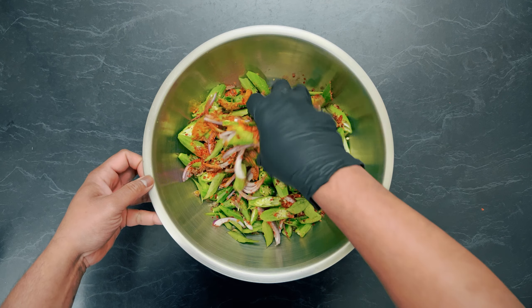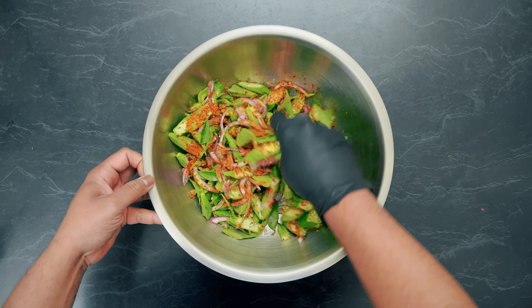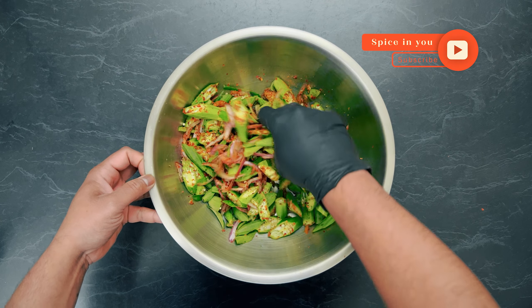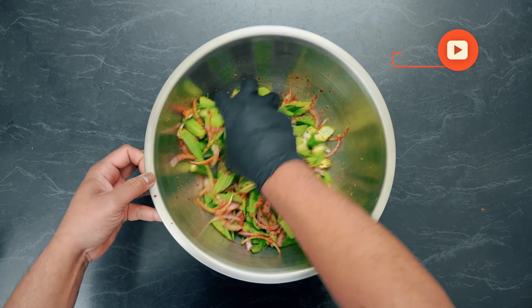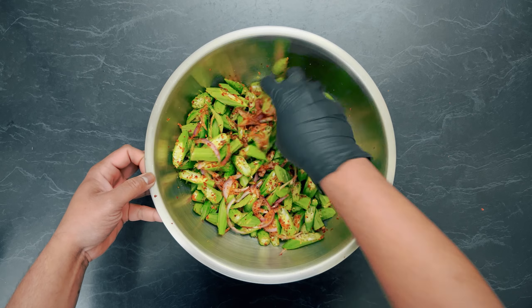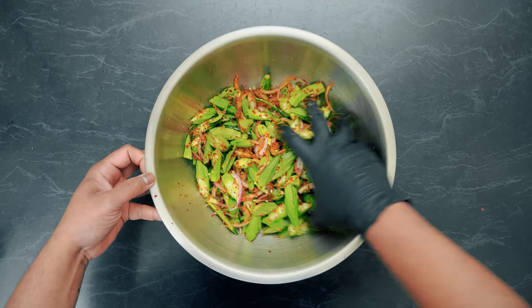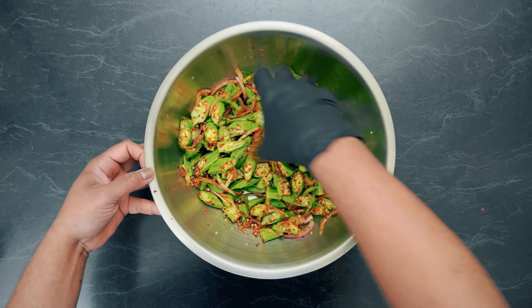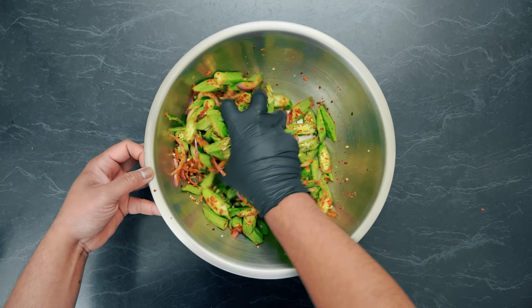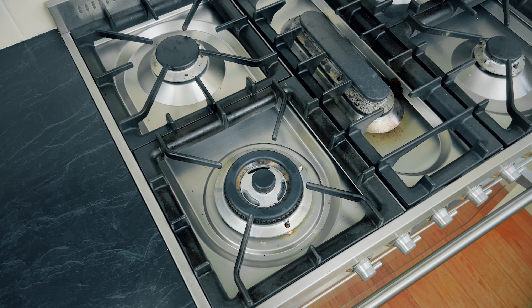Mix all of these together like a salad. This recipe is very easy to make, less time-consuming, but super tasty.